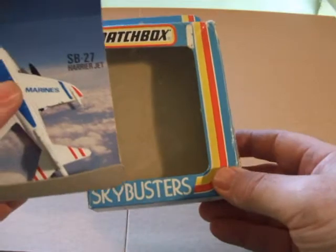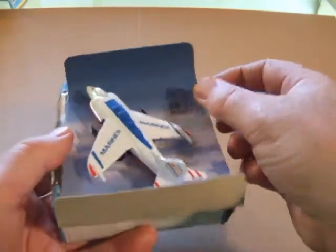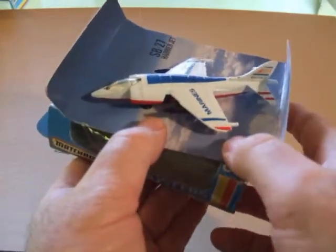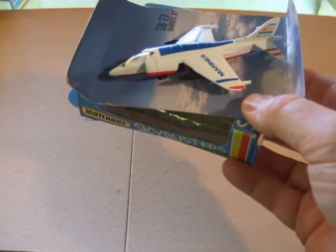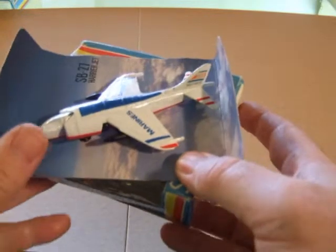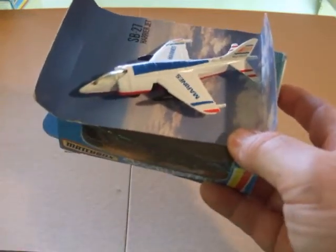Nice packaging, even though it is made in China. I prefer English-made stuff, but when I bought these hanging on the shelves — they were on the racks — this was all you could get. There was no more new English stuff coming into the stores, not in the Sky Busters anyway.